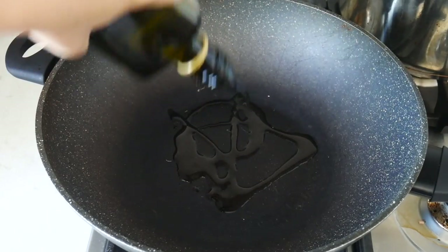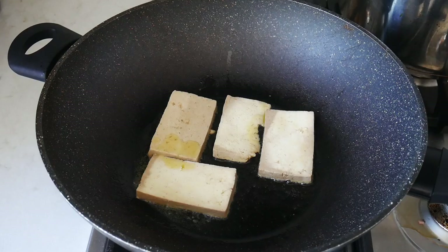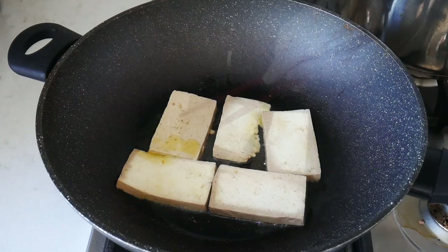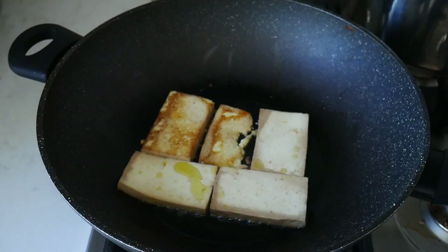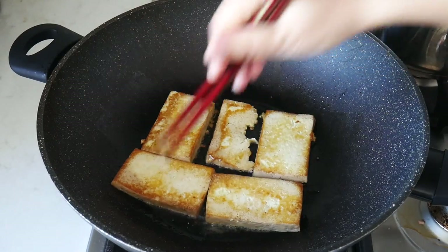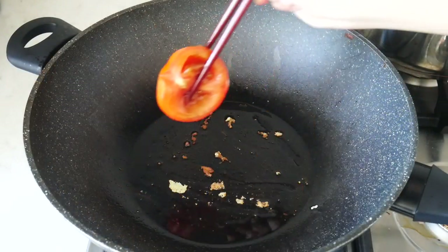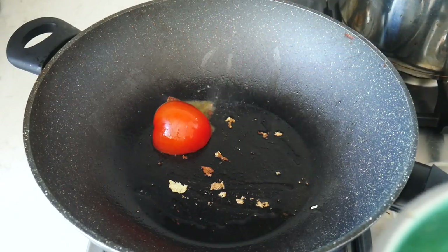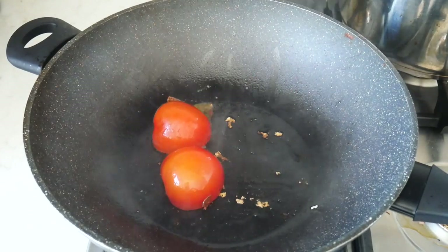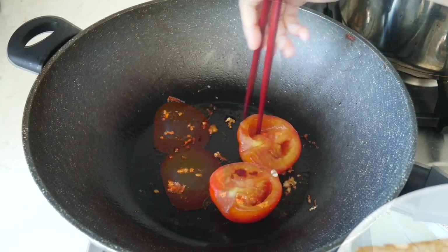After 2 hours, you are ready to fry your tofu. This is simple — all you need to do is pan fry each side for at least 2 to 3 minutes or until golden brown. Then pan fry the tomato for about 2 minutes on each side. I like to have the inside soft and juicy, so if you like your tomato fresh and crunchy, there's no need to fry it.